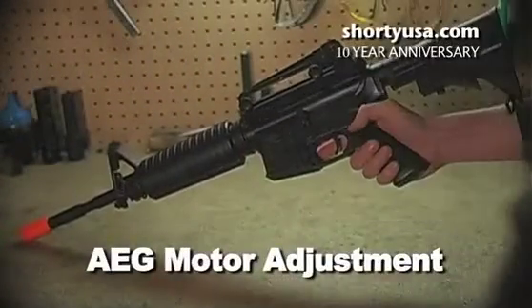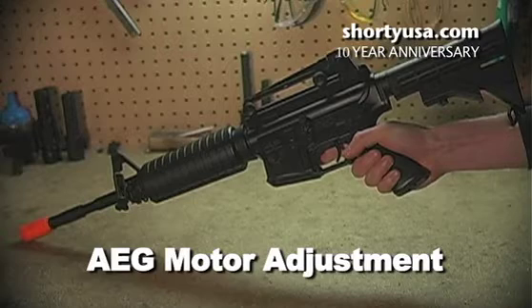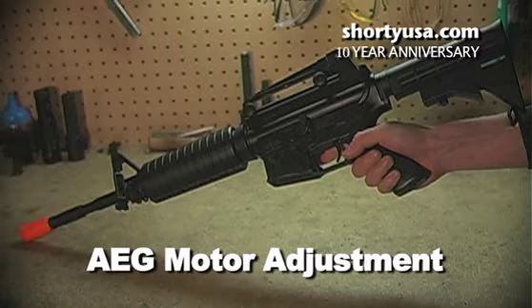If your AEG ever makes this heart-wrenching noise, it doesn't necessarily mean the gear has stripped. Your AEG can make this noise if the motor isn't at its proper height, so that it won't mesh correctly with the gears.